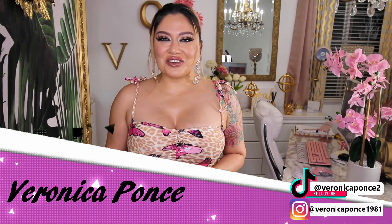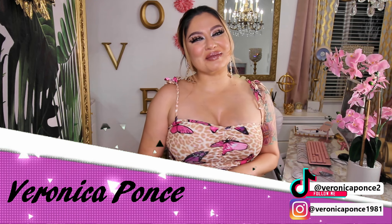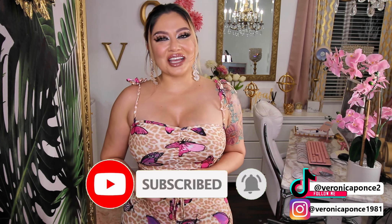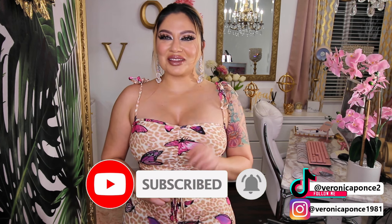As you can see from the title of the video today, we are going to be doing a Fashion Nova haul. I haven't done one in a while, so I figured I'd do one today. But before we get started, if you are new to my channel, welcome. My name is Veronica Ponce. Don't forget to hit that subscribe button right down below and click the bell to get notified every time I do an upload. Let's go ahead and get started.